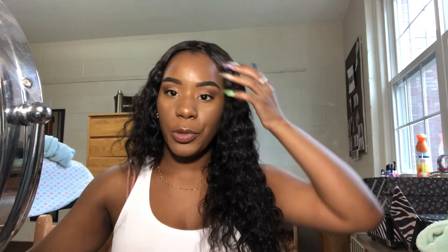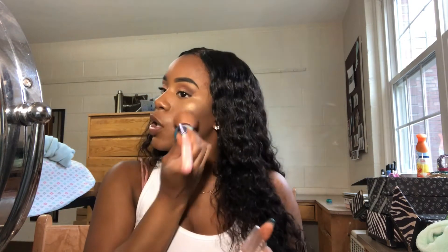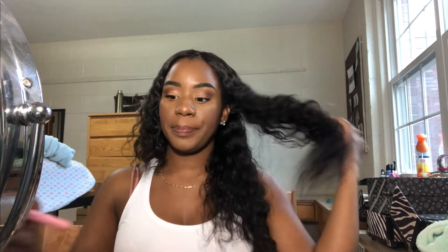I almost forgot blush! I'm gonna use this LA Colors little berry plum blush with a little blush brush. Do a little fake smile and get the cheeks a little rosy.